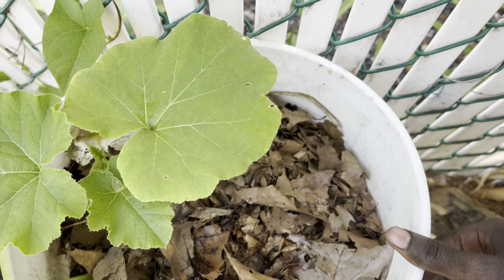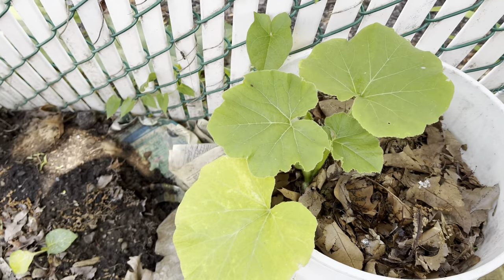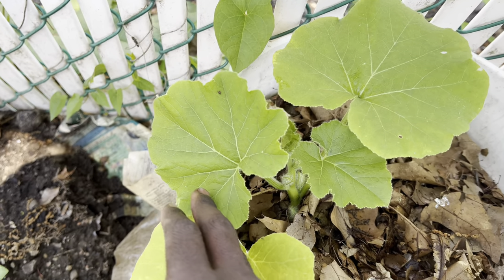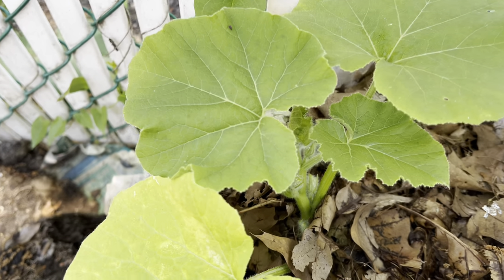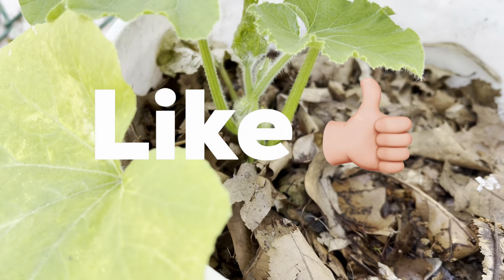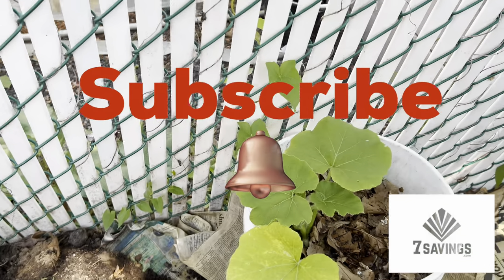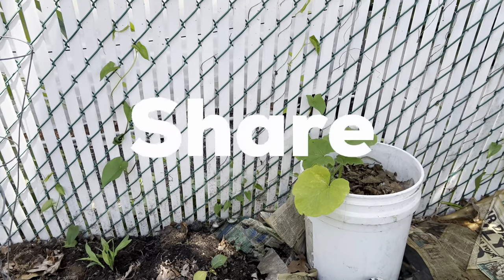It should be climbing on the fence and we might start seeing some butternut squash growing from the vines in about a month or two. Make sure the container is as big as possible so the roots have plenty of space and nutrients. That's it for today — smash the like button, subscribe to the channel, share, and happy growing!